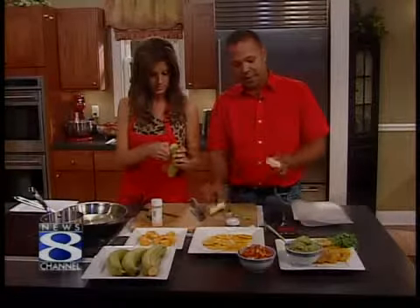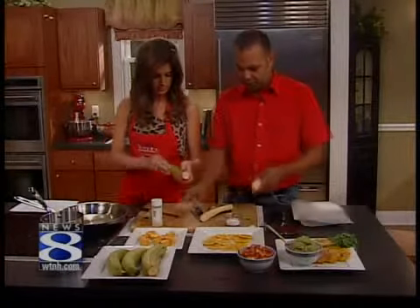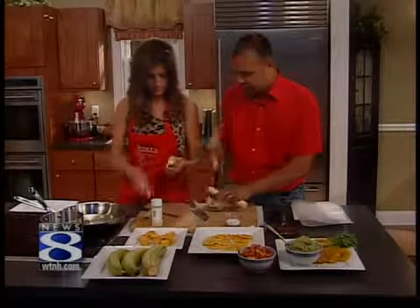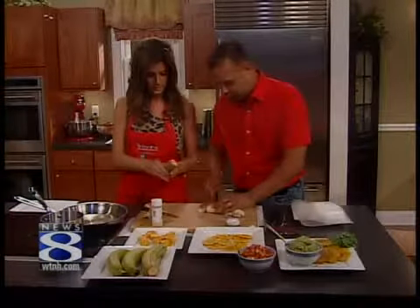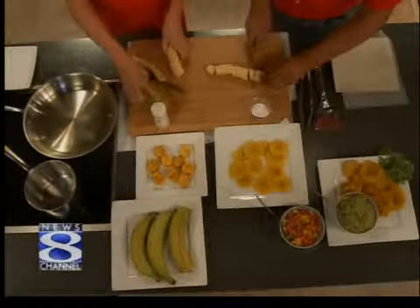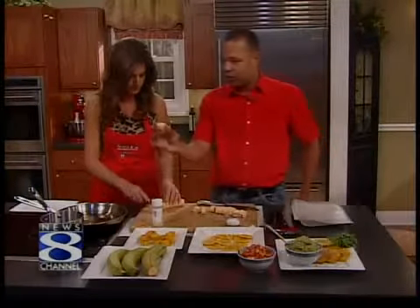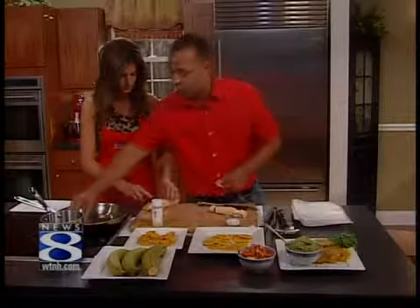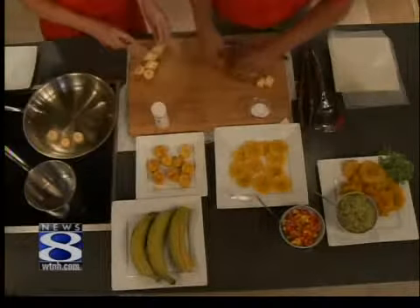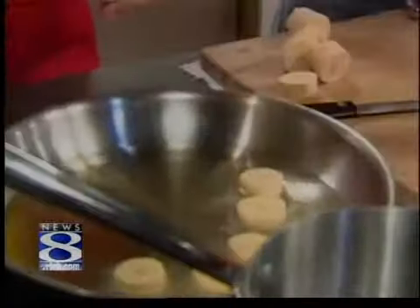Once you peel your plantain, you're going to cut it in little rounds, probably about an inch thick. The skin on a plantain is much thicker than a traditional banana, so you really have to slice it. We cut them about this size right here, and then we're going to deep fry them. The normal way is about a minute and a half for each side on these little rounds. Just be careful because the oil is really, really hot.